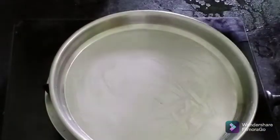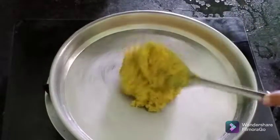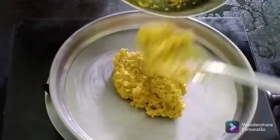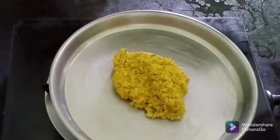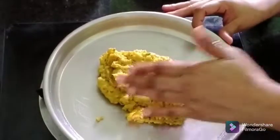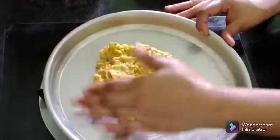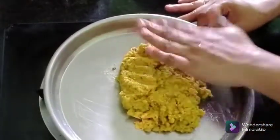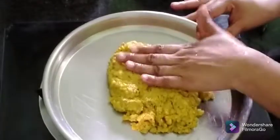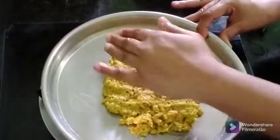I will add some salt to the oil. After the oil, I will add a little salt to the oil. Put it in the oven.